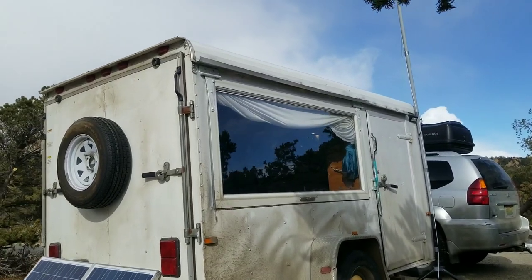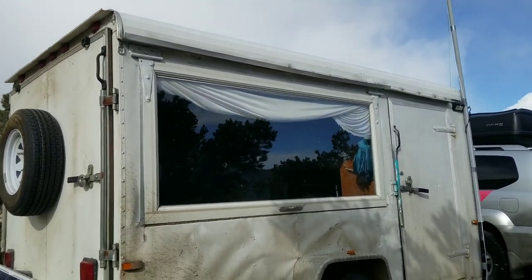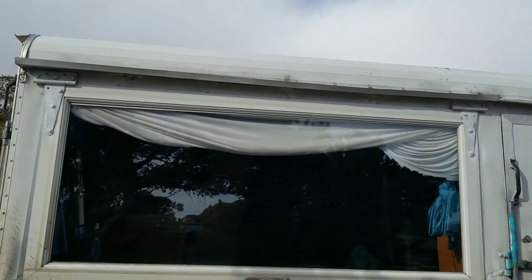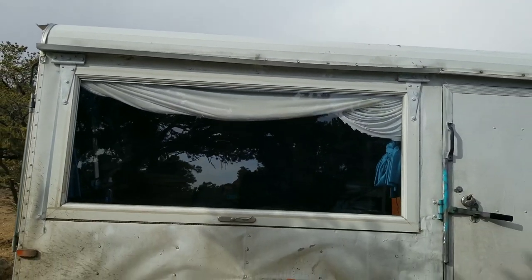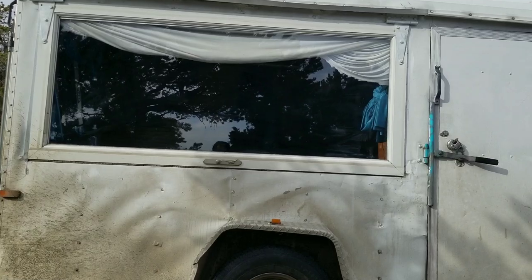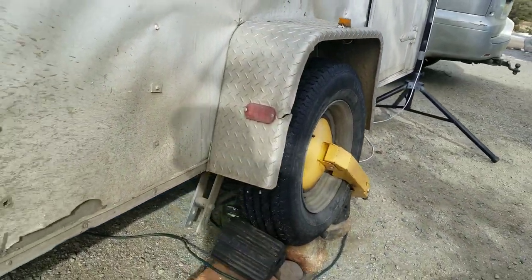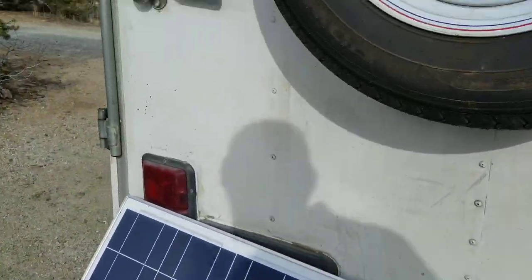You'll probably notice the huge storm door window that I welded in. It opens up and it's held open by a tailgate strut, which is pretty nice on summer days. I've got a tire boot here so that hopefully nobody steals the Dragon Cabin — that would be devastating.